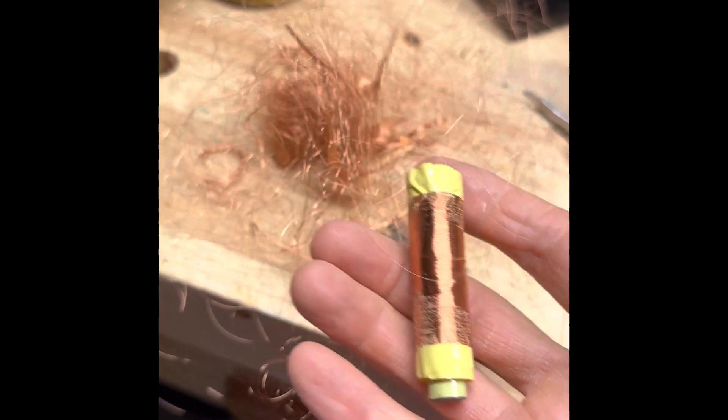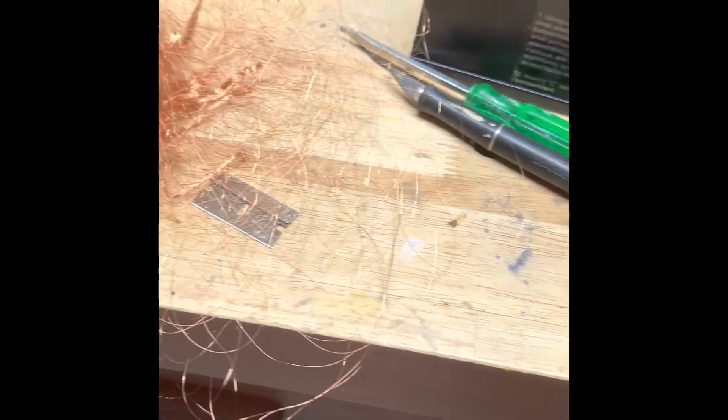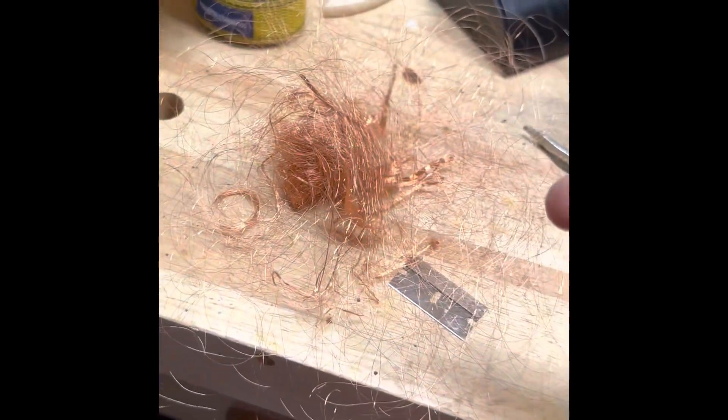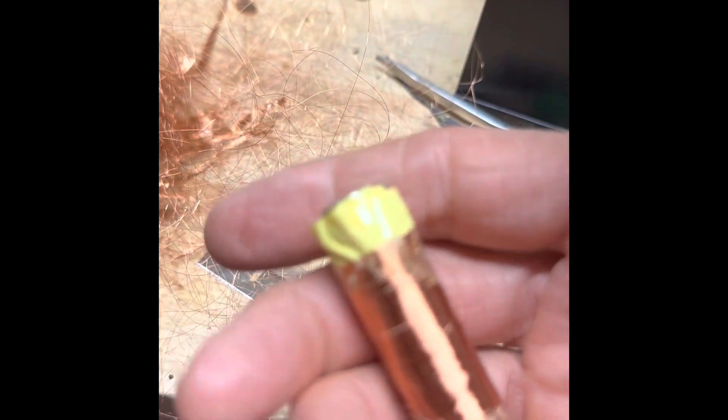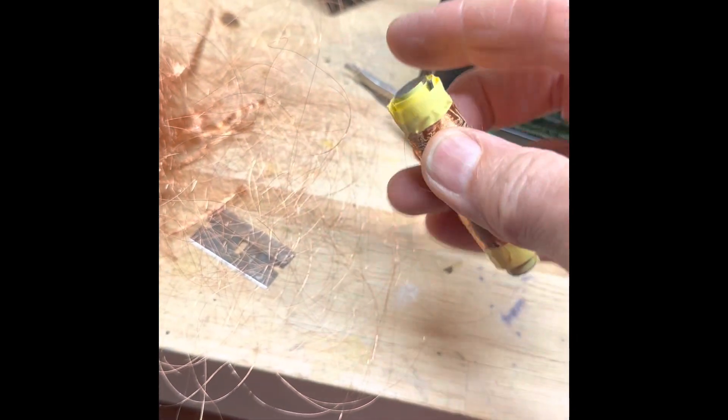It is so heavy. Look how much I've undone, and there are layers and layers of it with this plastic in between. The wire is as thin as a human hair, or thinner, and it must be many, many miles of this.